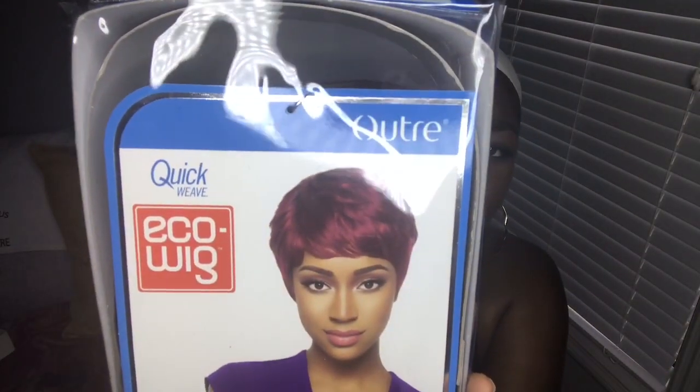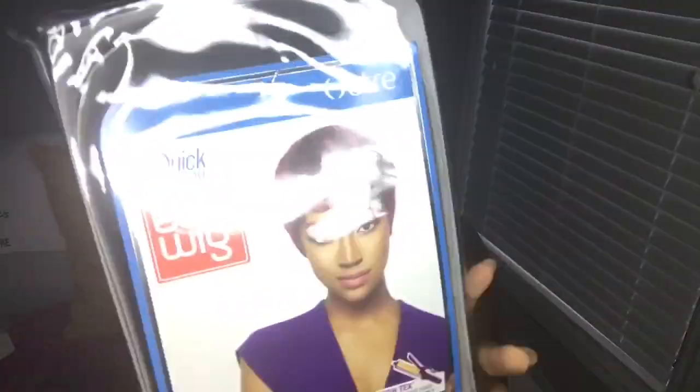Today we're going to be doing another wig by Otre — we're going to be doing the Quick Weave Eco Wig. I'm calling this one 'Aura' because she's giving me a great aura. This is how it looks on the model — it's actually really cute. I'm going to go ahead and open it up with you guys. I have not tried it on myself, so I really don't know how it's going to look. I wanted to save that experience with you. I got this wig in two different colors: I got it in DR30, which is the one we're reviewing today, and I also got it in 1B.